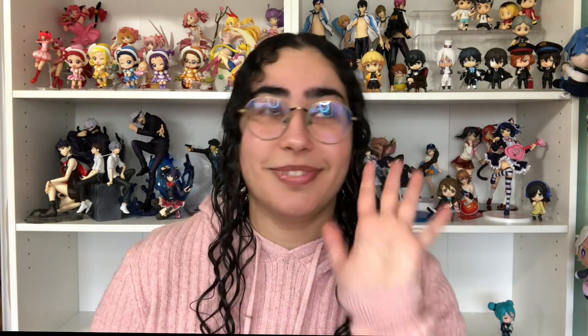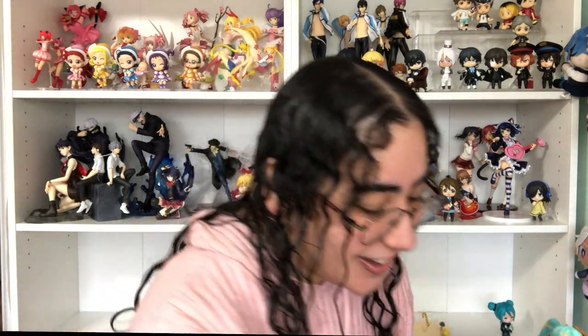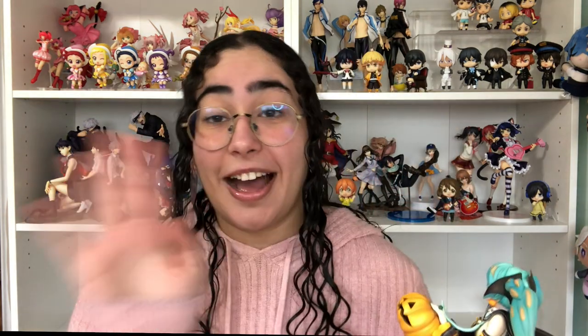Now we have the queen in our hands. Oh my god, she's so cute — I love this pose. Her pigtail seems to be intact but I'm still scared to handle her. Oh my god, she's so cute. Of course I will show you guys a b-roll but I'm just taking her in right now.